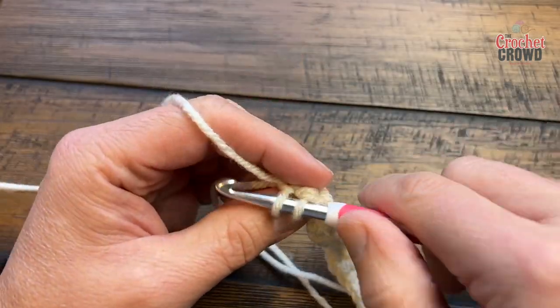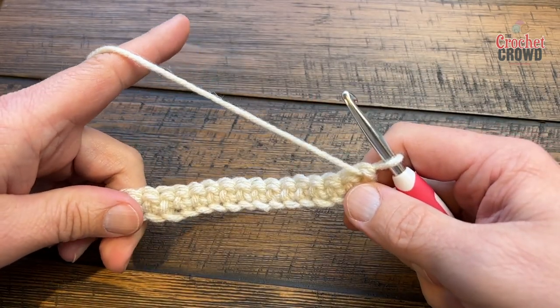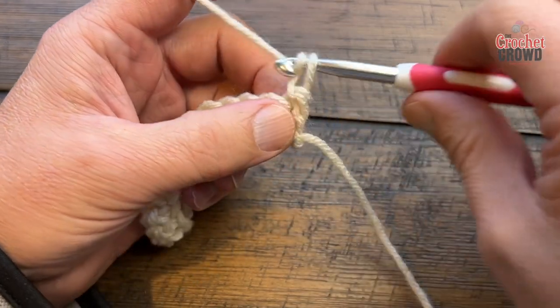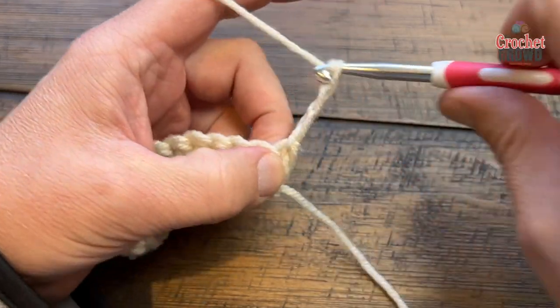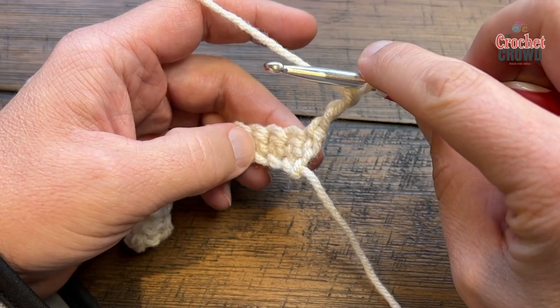Coming back to the other side, go right to the end, turn your work, and now let's begin the broomstick. Let's begin a fresh row — they're always going to start with a chain three. See the height of this chain three? You want to maintain this height from this bar all the way down to the row.